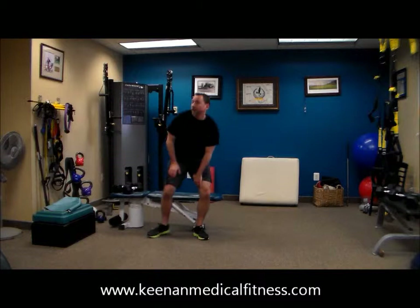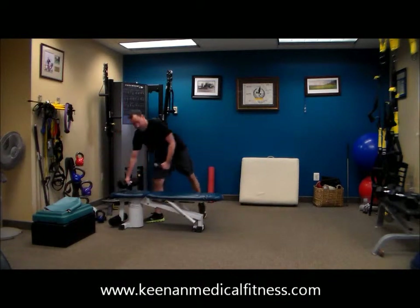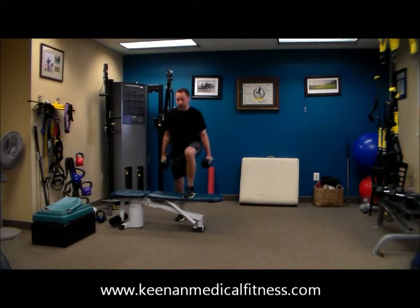Beautiful job. Picking up that weight, going around, stepping up, stepping down, and alternating. So this one you get a lot of glute work with. Up, down, and alternate.